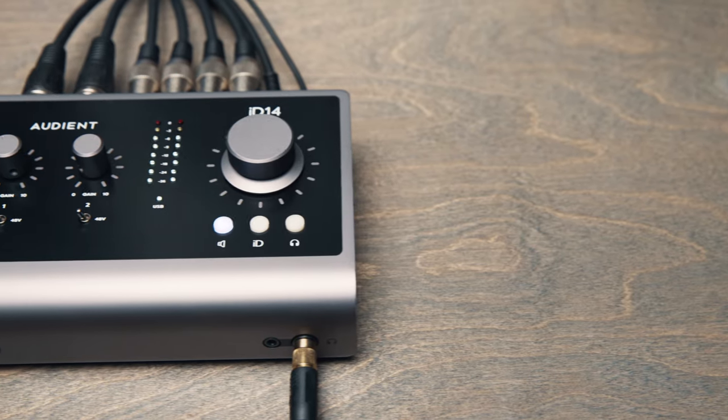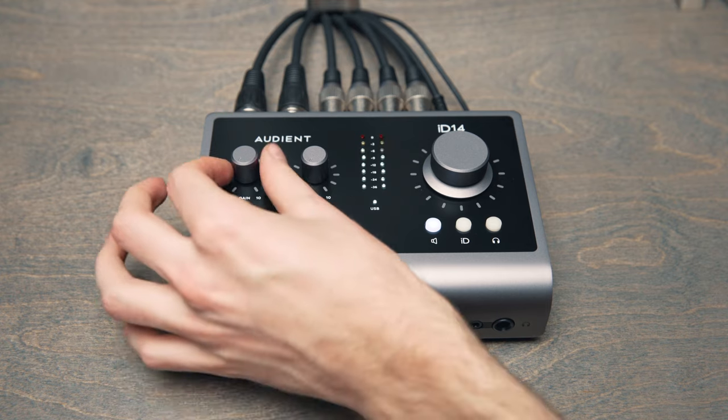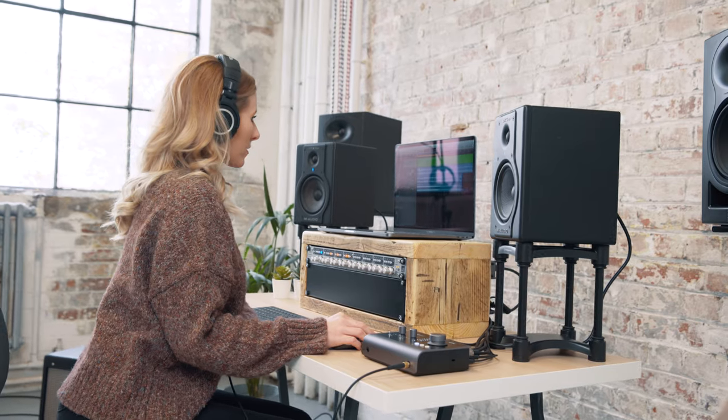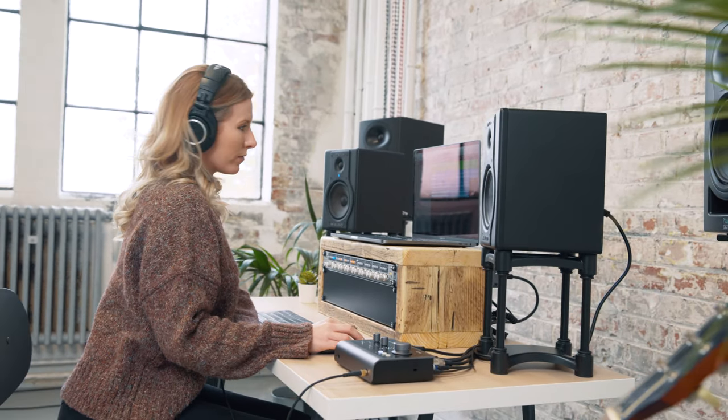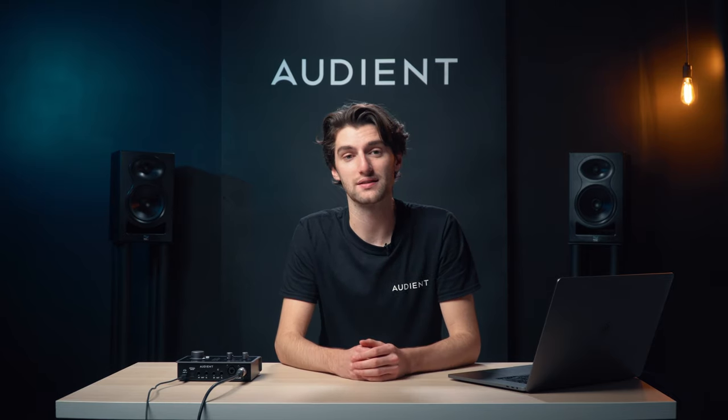High-quality converters are a vital factor in ensuring you are accurately hearing what you're recording or mixing. ID14's converters make sure you can hear every detail of your audio on the way in and the way out, letting you make better creative decisions and taking your recordings to the next level.